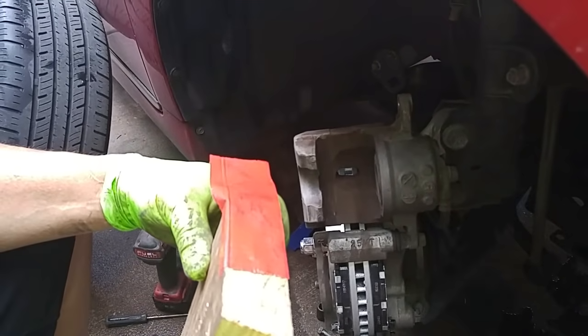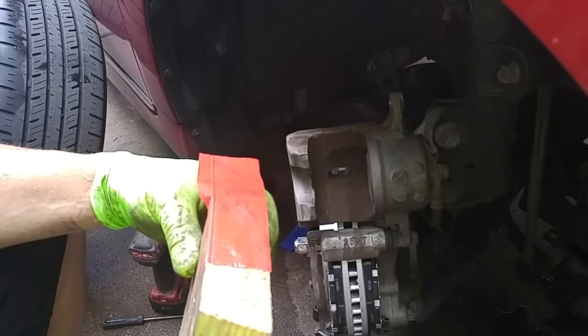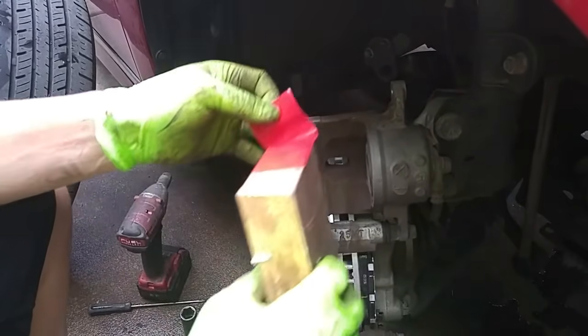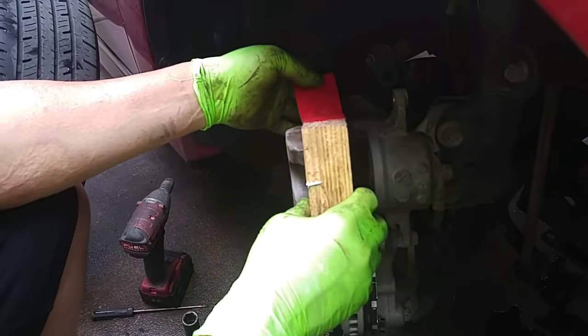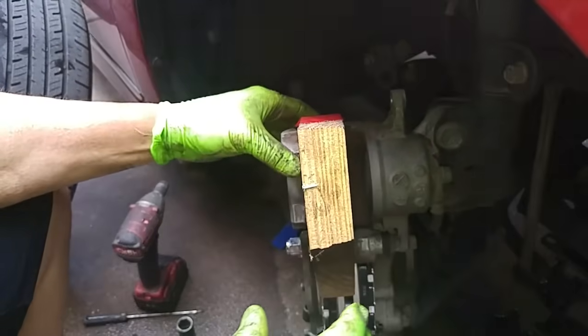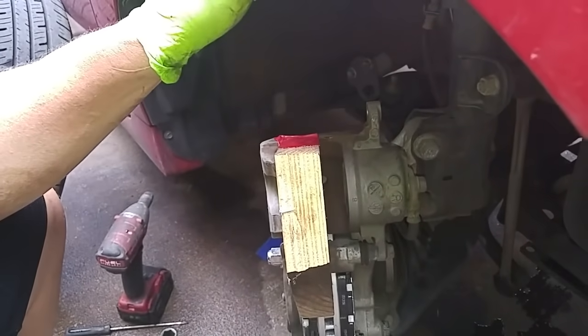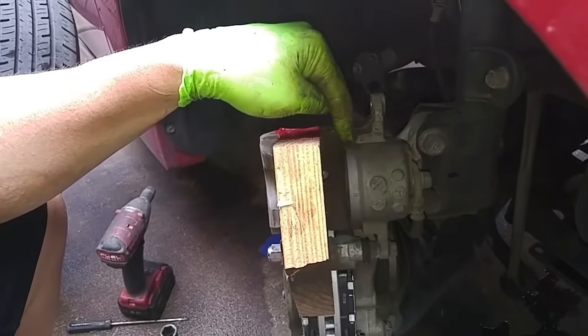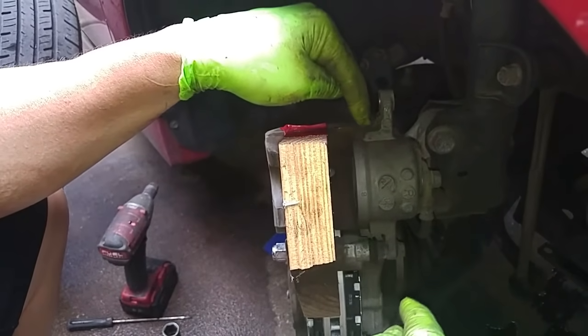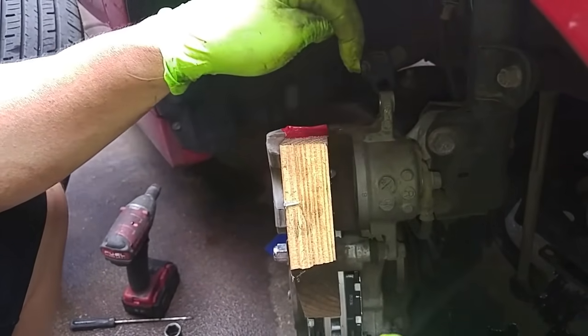That actually happened to a friend of mine on his Lexus ES460. He was doing a brake job and all of a sudden the piston just shot out. So I'm going to give you an idea of what to expect. I'm going to put this block of wood in here to stop the piston from completely shooting out. If I were to engage the e-brake, this piston is going to start developing pressure from the brake line to a pump and this piston is going to come out.